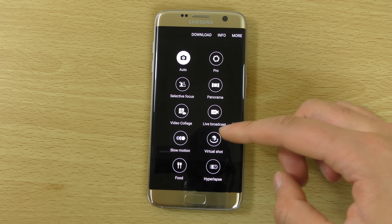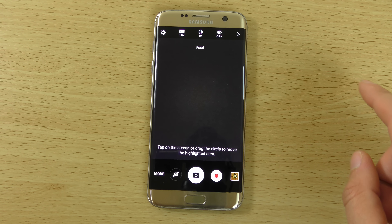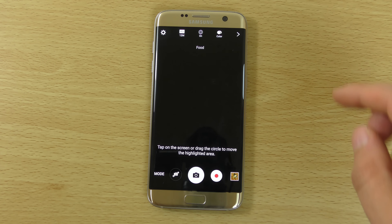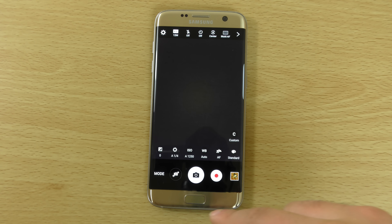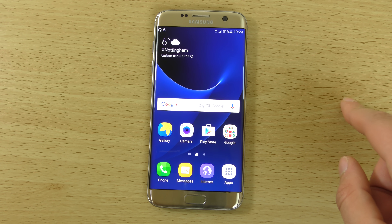There are a whole load of nice camera features including panorama, live broadcast, hyperlapse, and some sort of food mode as well. The pro mode is also there for more photography-minded users — you can pretty much control everything manually in that mode, which is really nice.